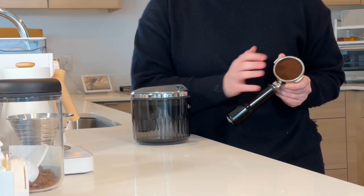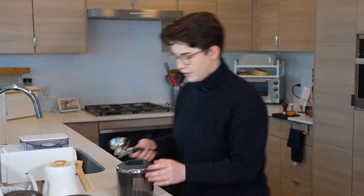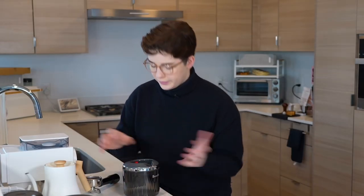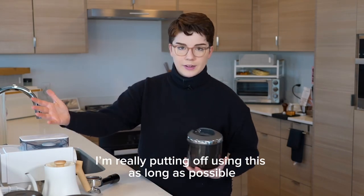I happen to have a Breville portafilter here, so we can actually test this. I've pulled a shot, so we have a nice compacted puck. We're just gonna put the portafilter in and see what happens. There's a little trigger button here — when you press down with the portafilter, it activates. You can hear the vacuum start, but of course there's nothing in here yet, so nothing's happening. This does come with the nine-volt battery required to start it, so it's not rechargeable — it is battery operated. It doesn't take down the $80 price tag too much, but the battery is included, which is nice.